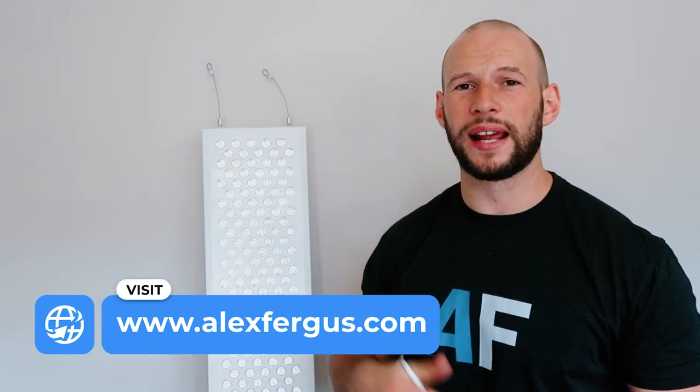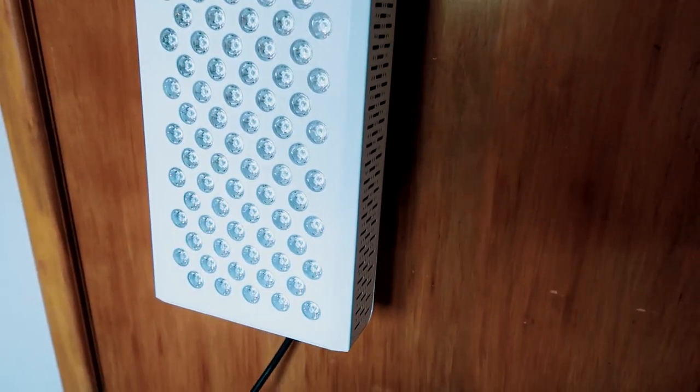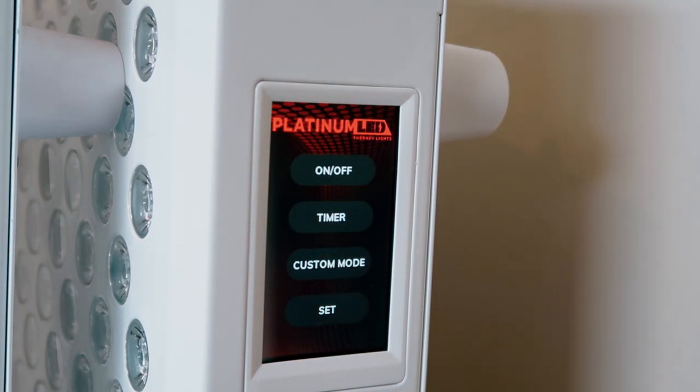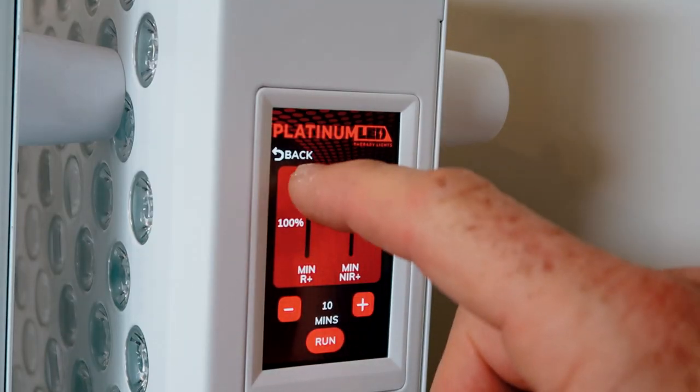This panel has been upgraded internally compared to the first generation Biomax. You're seeing improved internals, improved components, and more power. Best of all, there's a brand new touchscreen control panel on the side, which makes it easier to use. It's not one of those confusing panels with lots of menus — it's nice and simple.